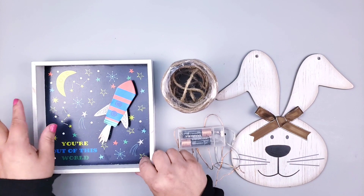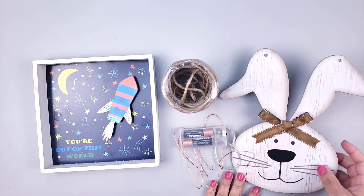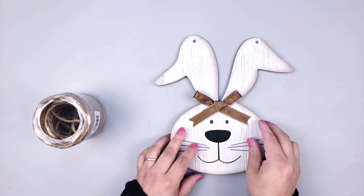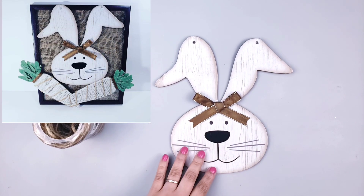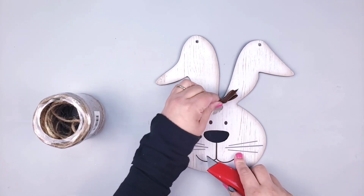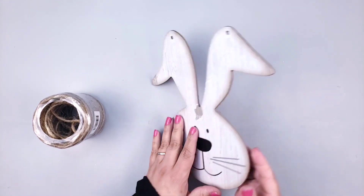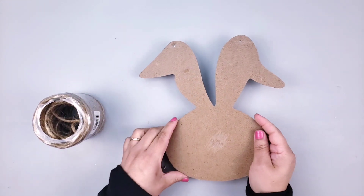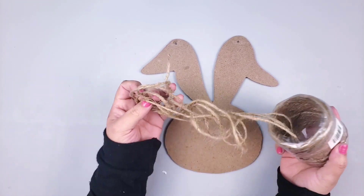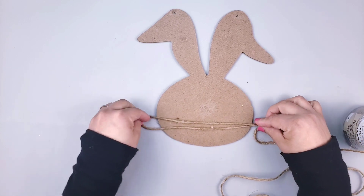For my next DIY, here are the materials — everything is from Dollar Tree as well, including a little box and this little bunny that I've used before on another DIY. I'm going to start off by removing the little bow I had placed before, and then I'm going to be using the back of the little bunny. I'm cutting a lot of small pieces of twine.